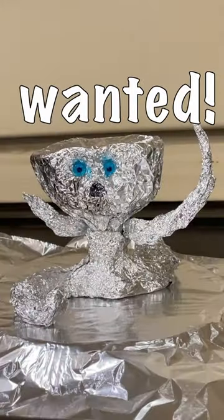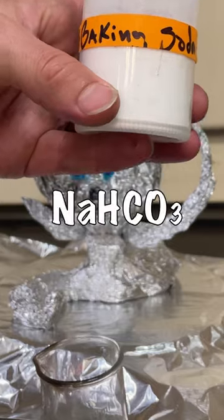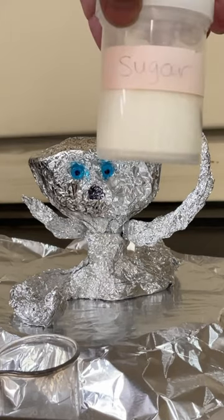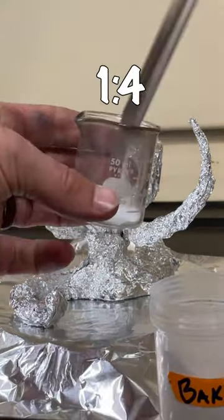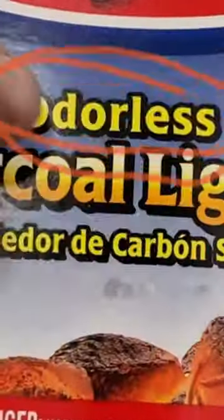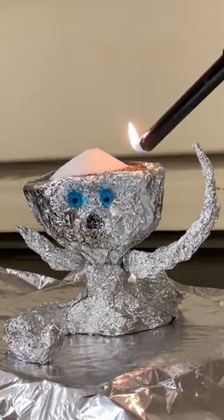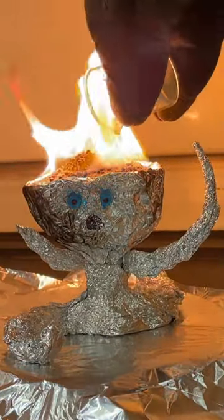This is the chia pet you always wanted. Put a little sand on your aluminum man's head. Grab some baking soda — sodium bicarbonate — and some table sugar — sucrose. One part baking soda to four parts sugar. I added a little extra baking soda to this run. Mix them thoroughly. Add lighter fluid to the sand — actually, this is a lie. Try rubbing alcohol instead. Dump on the baking soda sugar mix and light. Once it lights and heats up, I like to add just a bit more mix.